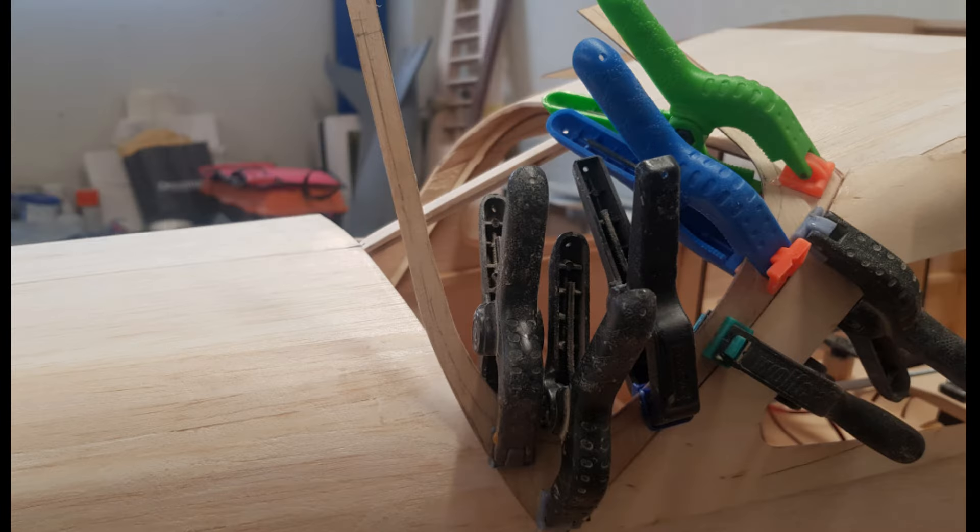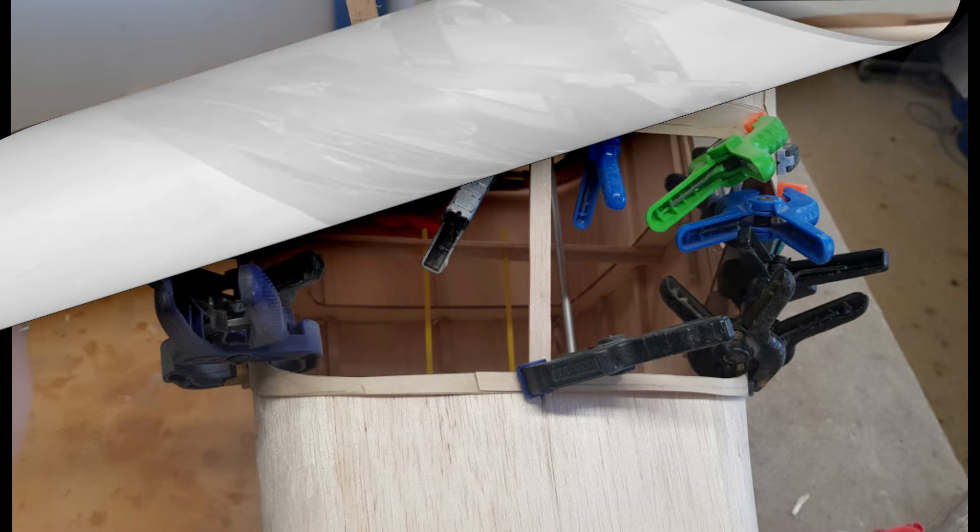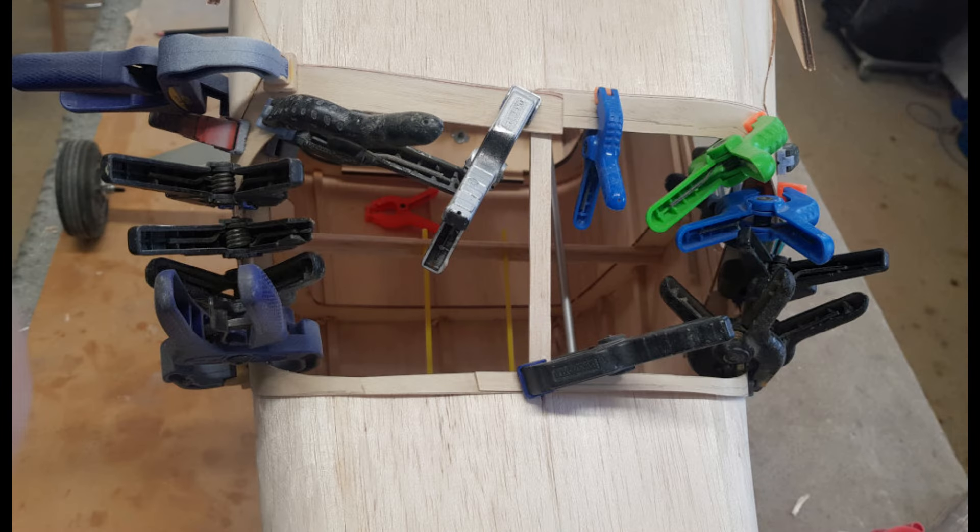Now I am going back to the fuselage. I need to make a frame around the back window and a centre post. The frame is made from 0.8mm plywood. Here I have glued one side of the right-hand frame onto the fuselage, and here both sides have been glued on one edge. The upper and lower frame parts will be glued later, along with the one on the centre post.